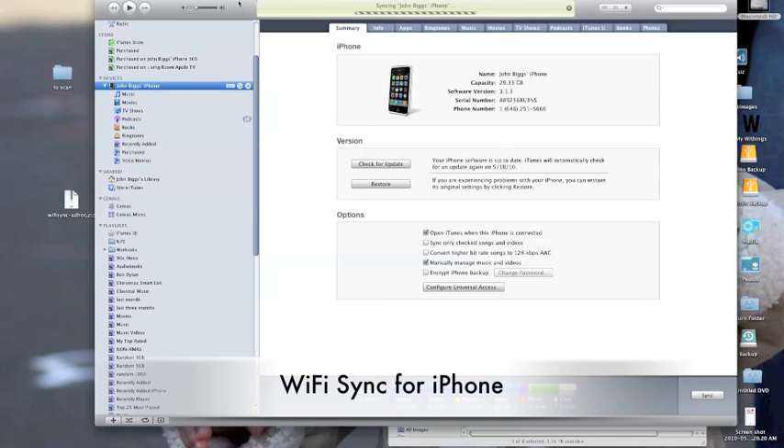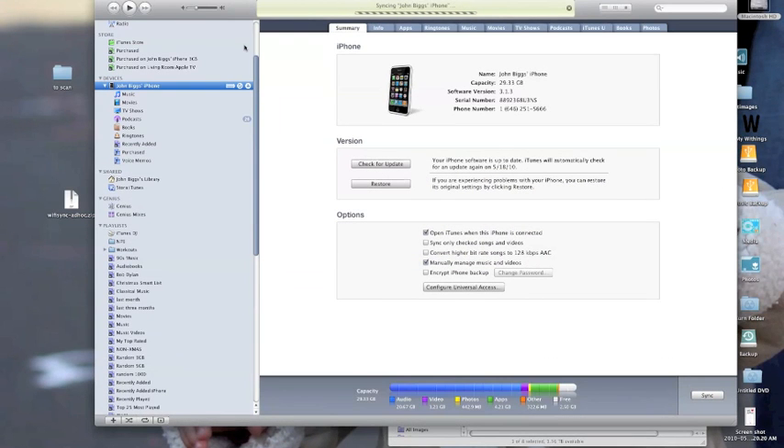Today we are looking at a Wi-Fi sync solution. What I'm about to show you is actually fairly cool. This is the desktop application that you have to use — it's called Wi-Fi Sync. It's $9.99 on the jailbroken app store, the Cydia app store essentially.